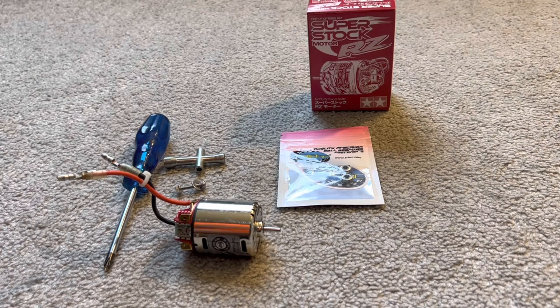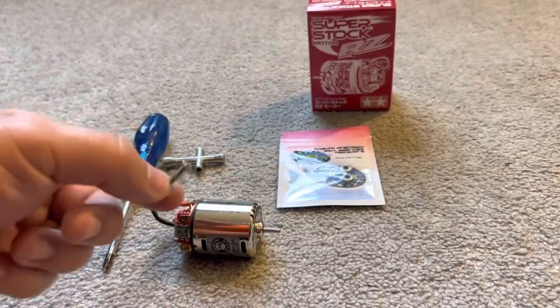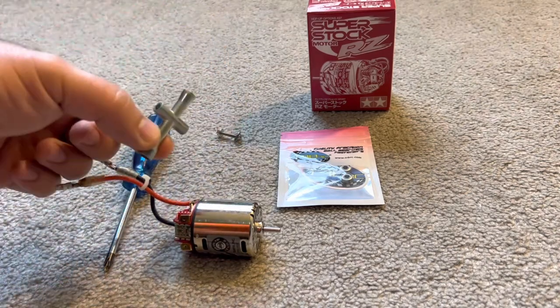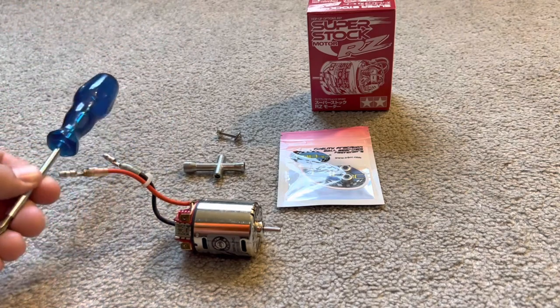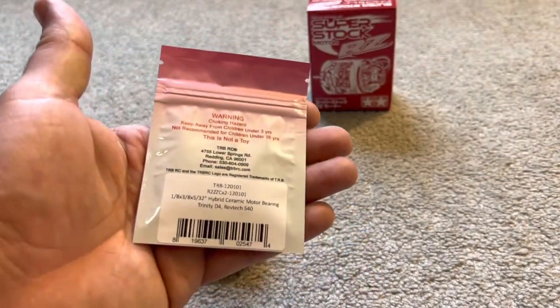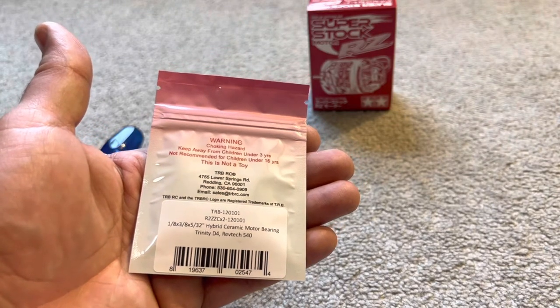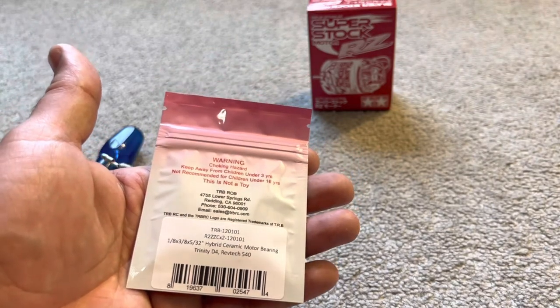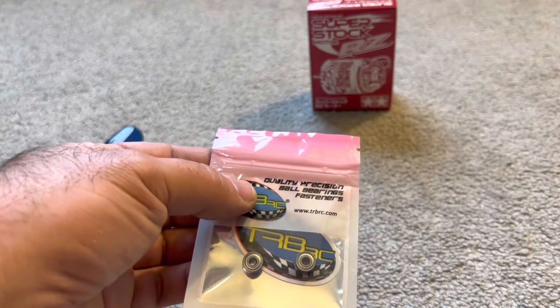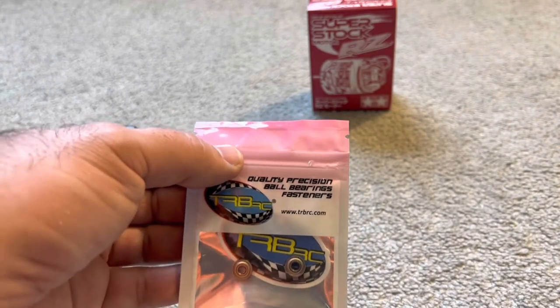Today we're going to change those bushings out. There are a lot of videos on YouTube that show some of it but not all of it — not sure why there's some kind of secret handshake. We pretty much just need an arbor to pull the new bearing into place. You need a cross wrench screwdriver, Phillips, and these bearings — 1/8 by 3-ace by 5/32, ceramic hybrid. They're a little expensive — something like 40 bucks for four of them.